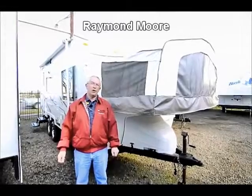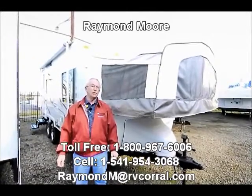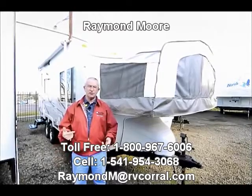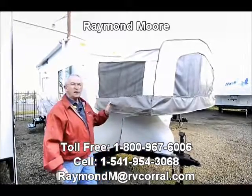Good day folks, my name is Raymond Moore and I'm here with the RV Crowell in beautiful sunny Eugene, Oregon. I'm here today to show you some nice features and benefits in this Palomino Stampede.